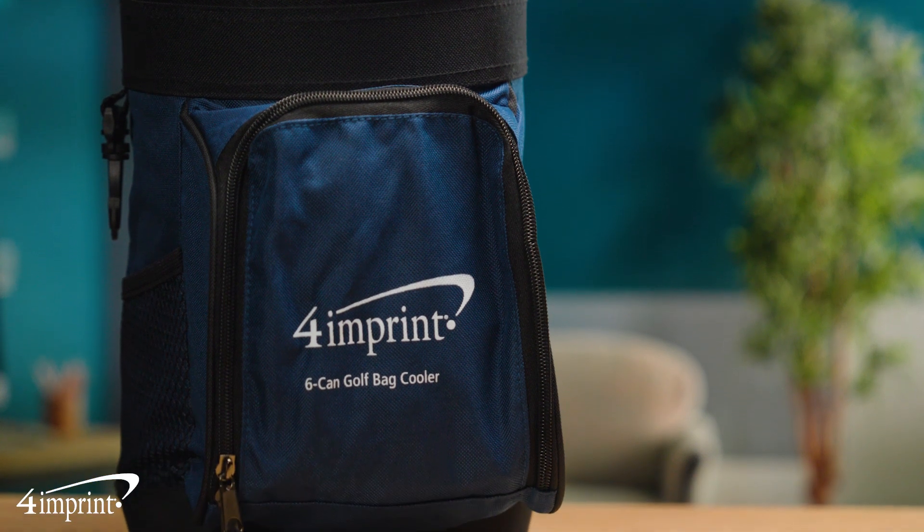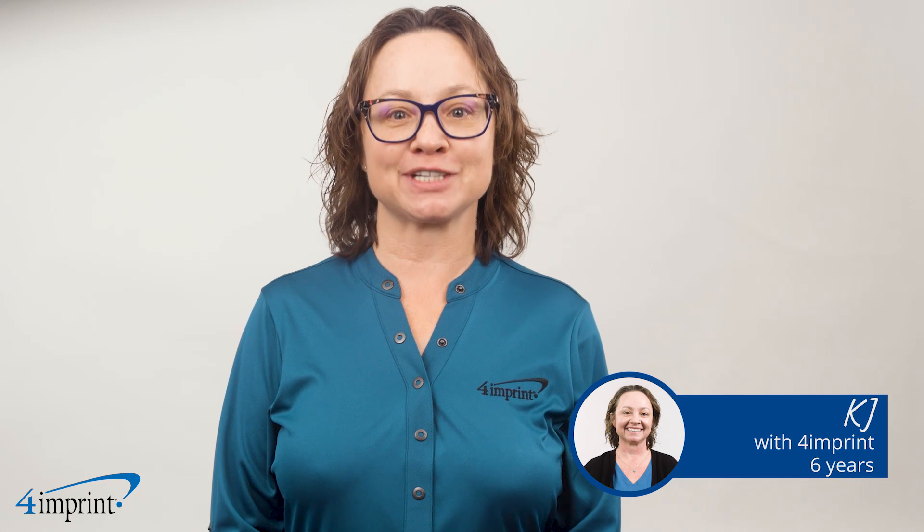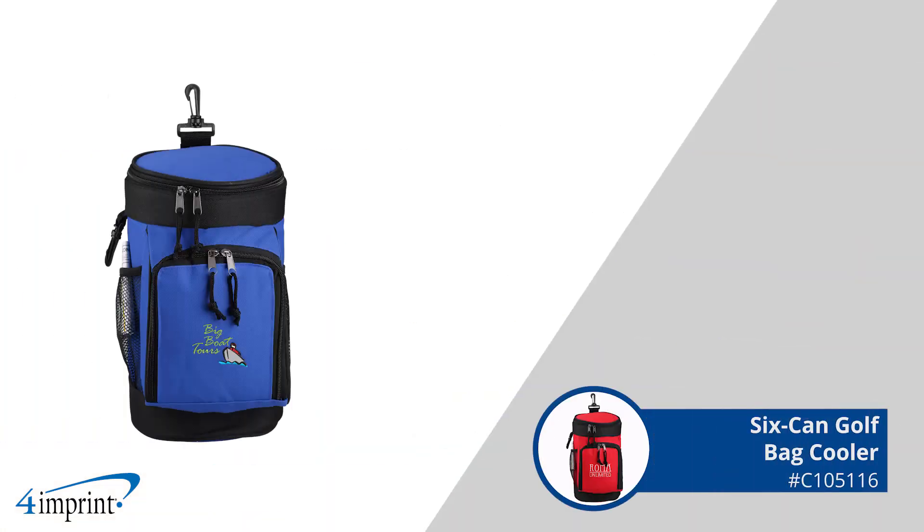Stay refreshed with this promotional cooler. Hi, my name is KJ and today we're checking out the six-can golf bag cooler.